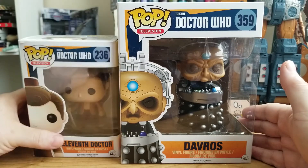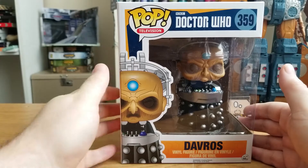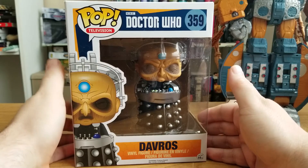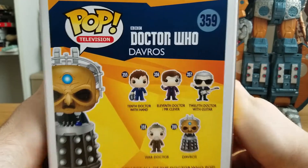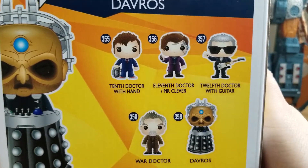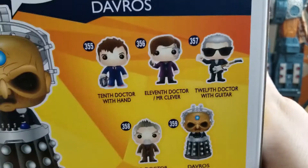His head is relatively the same size. I may break out the 11th for the size comparison portion, just to see. But the focus of this is on Davros himself — the leader of the Khaleds, the creator of the Daleks. On the back of the box we see other figures in the set: the 10th Doctor with a hand, the 11th Doctor slash Mr. Clever, the 12th Doctor with guitar, and the War Doctor.